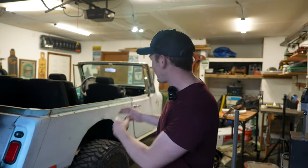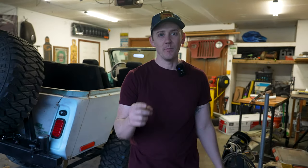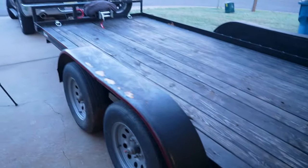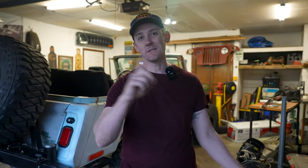All right, we're back. Now we've got Krusty. It's running, but I'm moving garages. So this thing needs to get on that trailer, and hopefully it's going to be a lot easier than it was the first time.